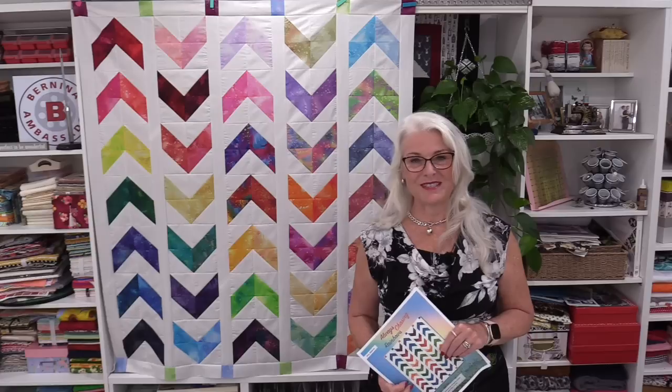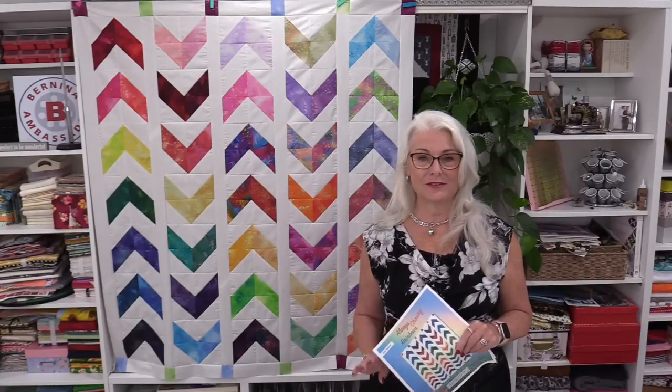Thank you for joining me today on SewVeryEasy. Feel free to subscribe. I'm on Facebook, Instagram, and I do have a newsletter — all free — under SewVeryEasy. Thanks for joining me. Bye for now.